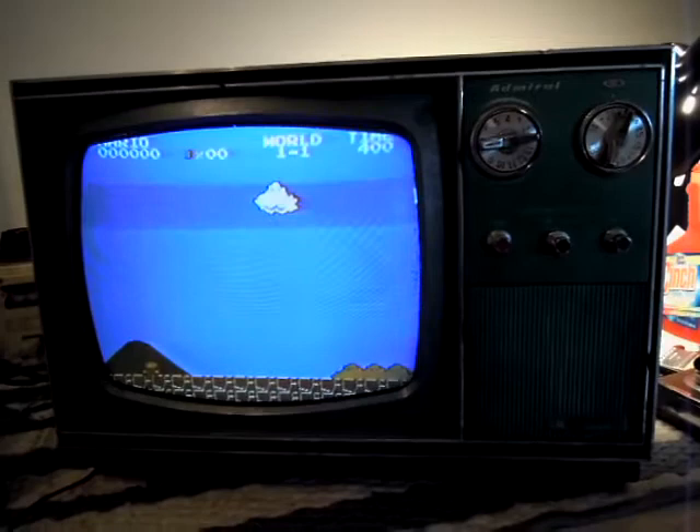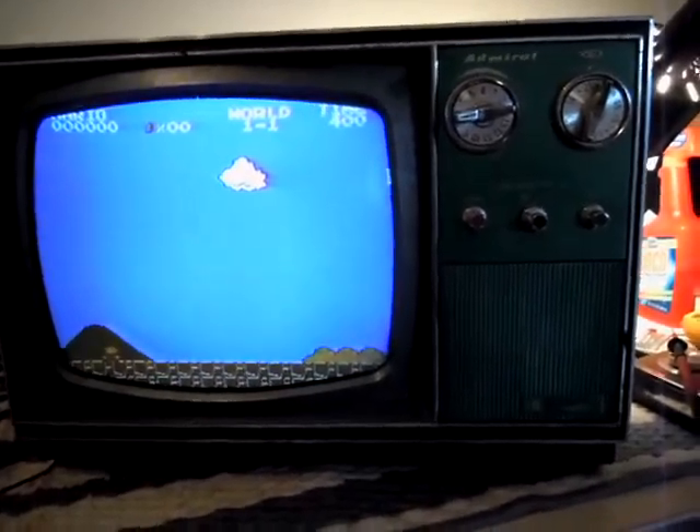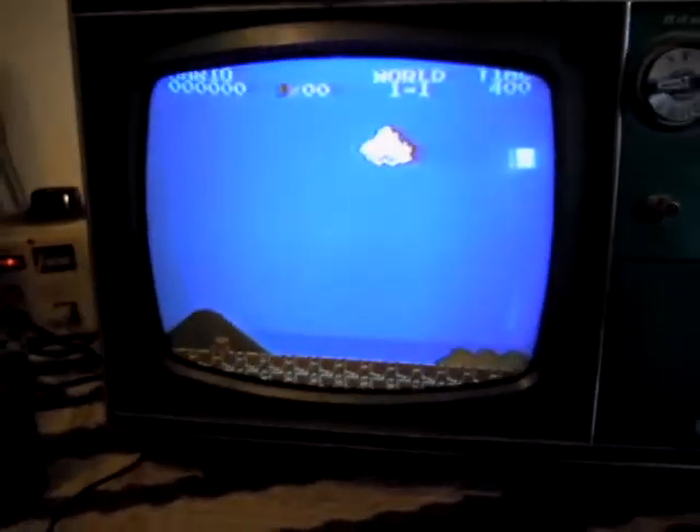So we wired the CRT up correctly, and now we have a much better picture. Still a little soft around the edges. You can see that the details aren't that great. I just have a stationary Mario screen capture here. And the colors really need attention.